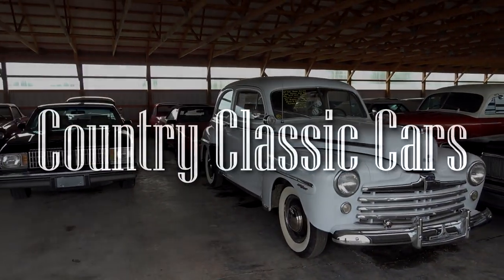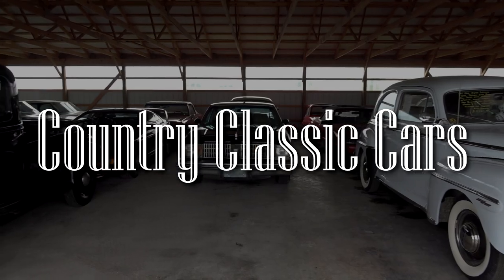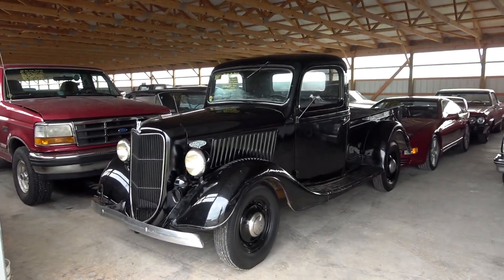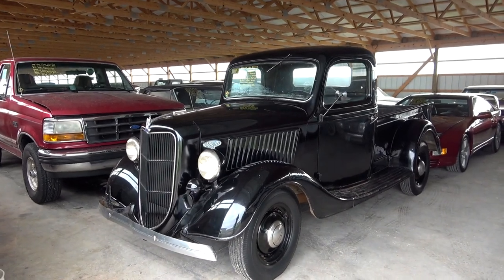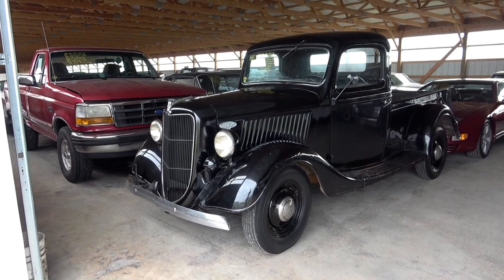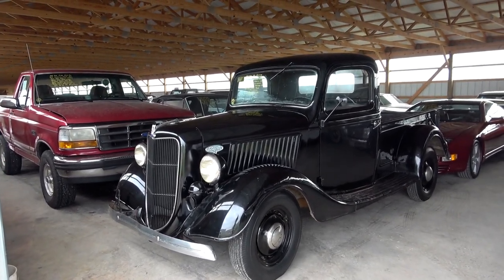Today, once again, I'm coming to you from Country Classic Cars here in Staunton, Illinois. And today I thought you might like a look at this 1936 Ford pickup. These are definitely getting a lot harder to find, and this one's in pretty original condition, so let me check it out.